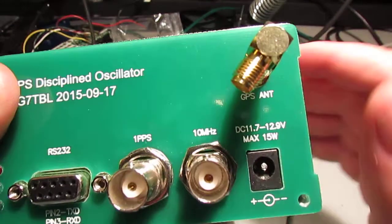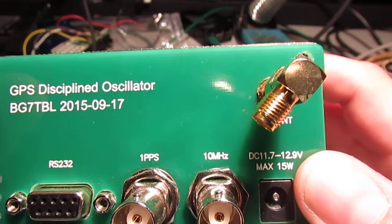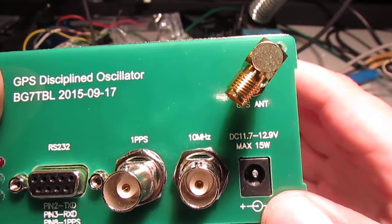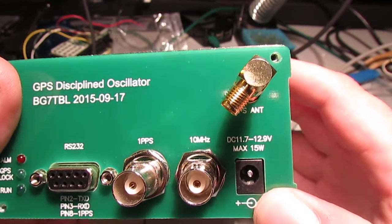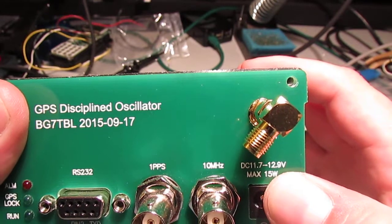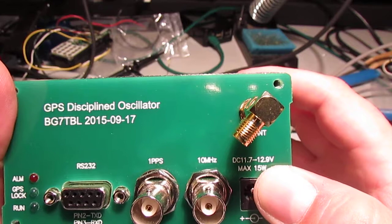One thing you want to take note of is the voltage on here. There's a reason why they're very specific about 11.7 to 12.9 volts, and that's because the positive supply here is directly connected to the oven.